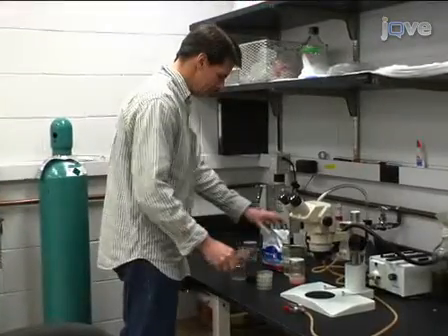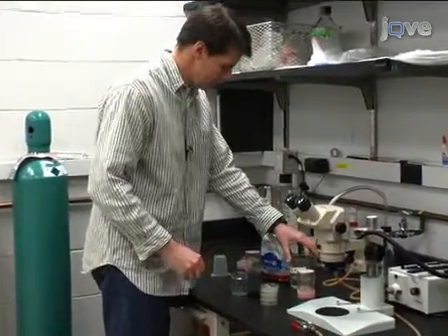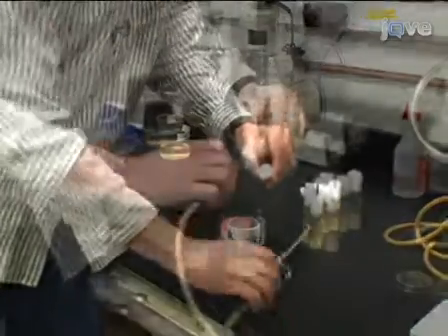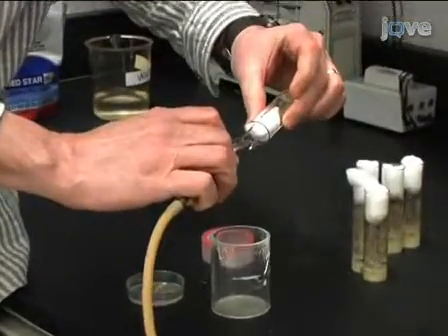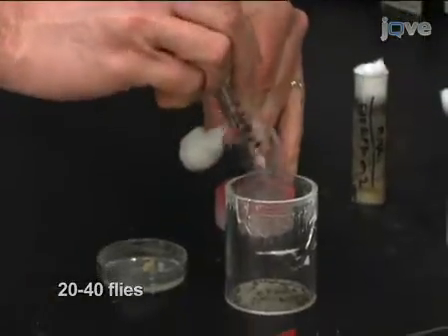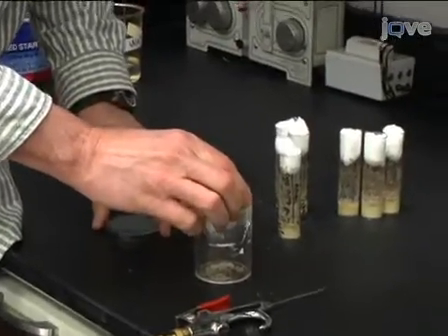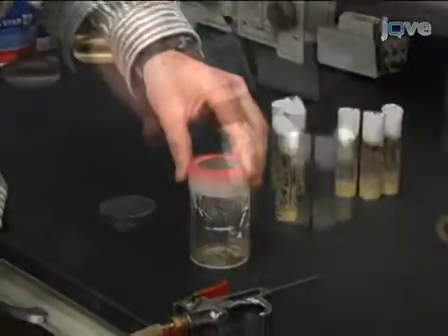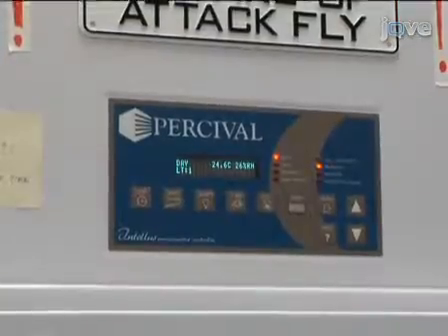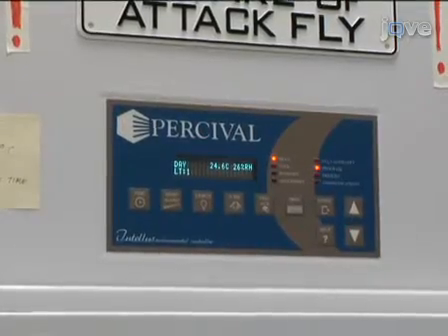This protocol begins with embryo collection, a common procedure used in a variety of Drosophila experiments. Establish a mix of 20 to 40 young male and female flies in a laying pot, and house them in a humidified chamber at 25 degrees Celsius. To accurately estimate the developmental stage of the embryo, the temperature and humidity should be consistent.